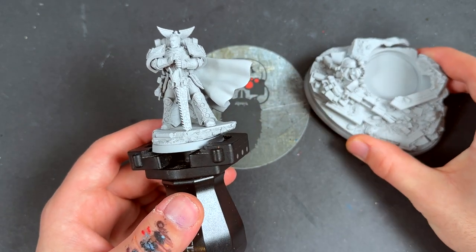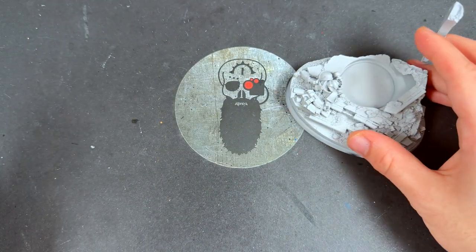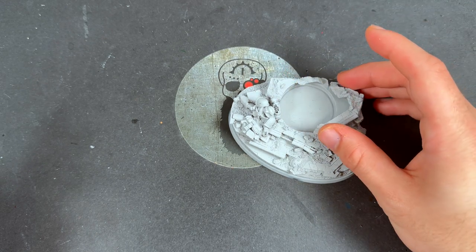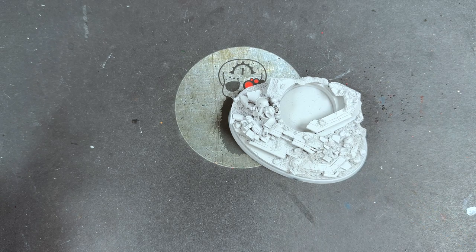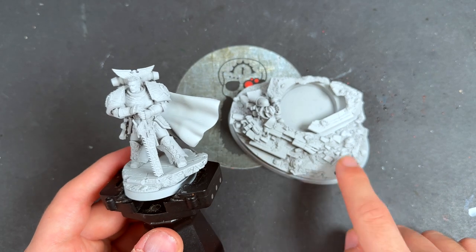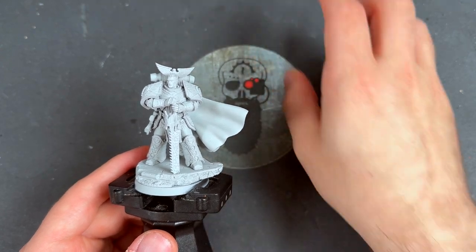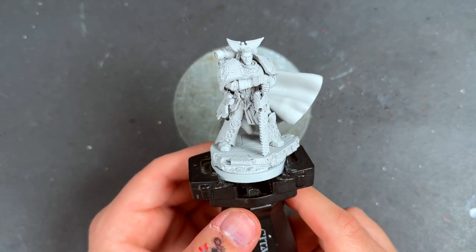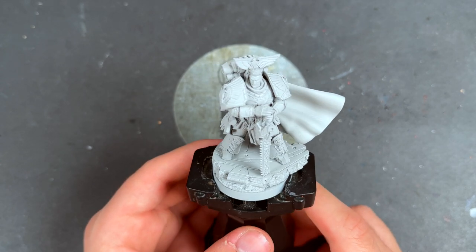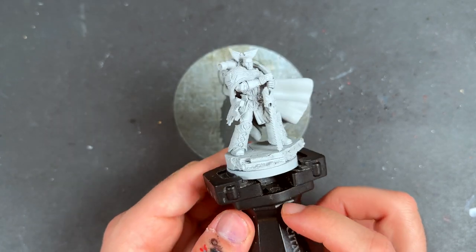We're going to be painting him and his scenic base, but as you can see, we've got them separated, including the two little bits here. We're going to keep them separate for now — he goes in there. He has been primed in Greysir, which gives us a slightly darker, colder look, as you want from the Horus Heresy miniatures. We're going to grab our paints, grab our brushes, and then get started.